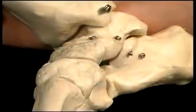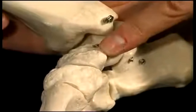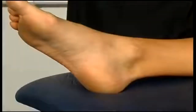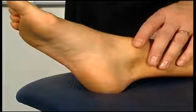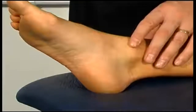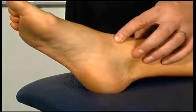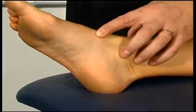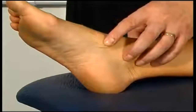On the medial aspect of the foot we have another bony prominence called the tuberosity of the navicular. The navicular is one of the tarsal bones of the foot, and in particular we can feel its tuberosity. Coming down on the medial side of the ankle, we can feel quite a large bump here and trace out the margins of the navicular.